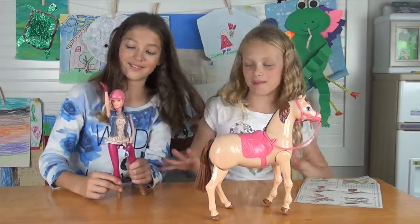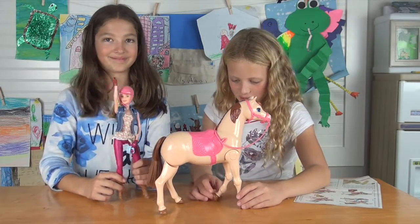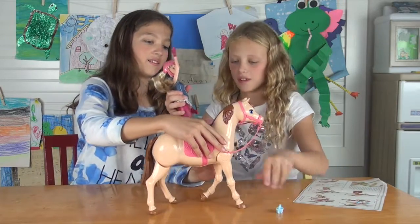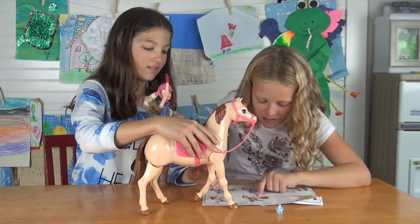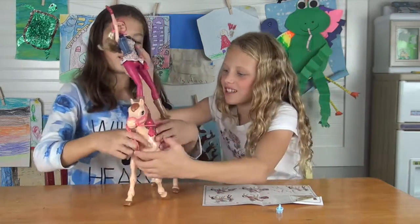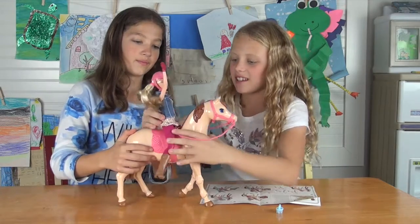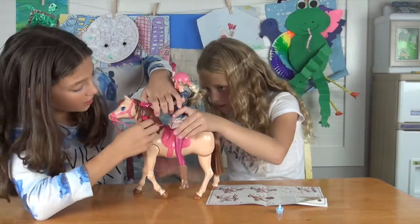What if the helmet comes off? Yeah, I'm pretty sure it does. Okay, we need to take off the brush. So first step, following the directions — while she's sitting on the saddle, we need her to sit on the saddle. Here is like a bow thingy and you put this thing she's holding into the bow.